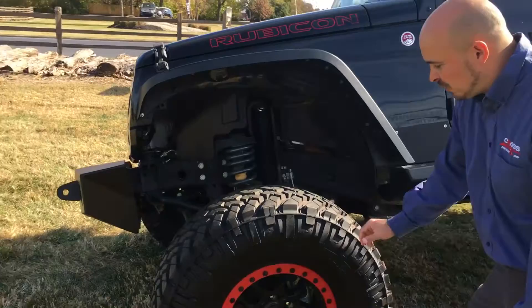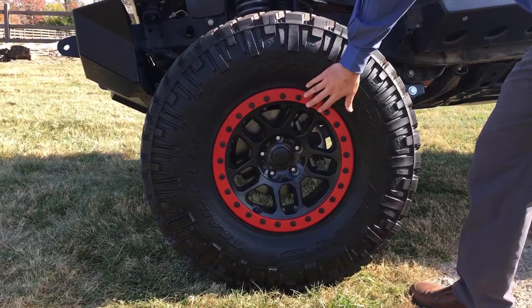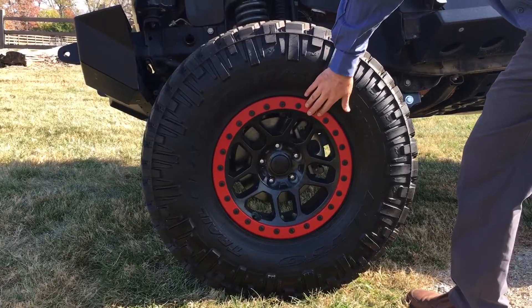Speaking of off-road performance, we've got 37-inch mud terrain tires wrapped around Mopar beadlock rims that we painted the ring red to match our red and black theme.